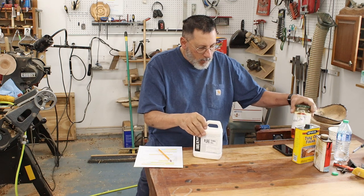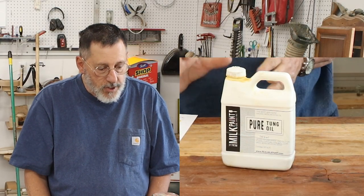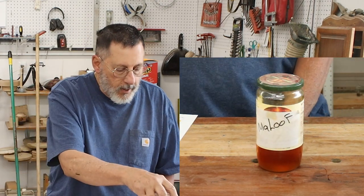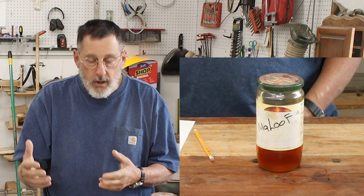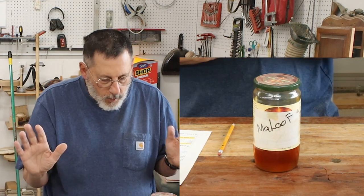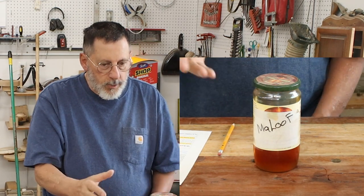Let me bring in one of my favorites — a mixture based on Sam Maloof. If you don't know who Sam Maloof is, you should investigate him — he passed away a number of years ago and was a famous American woodworker who made the famous Maloof rockers. He came up with a two-part finish: a mixture of tung oil, boiled linseed oil, beeswax, and paint thinner to thin it down. He would also add a drying oil into his mixture to help it dry.